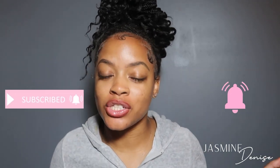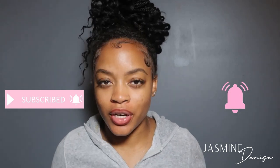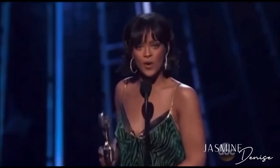Hey you guys, welcome back to my channel. If you're new here, go ahead and hit that subscribe button and turn on your post notifications so you're notified when I drop new videos. And if you've already been here, you're an oldie but a goodie. Thank you guys so much for coming back and tuning in, and thank you guys for being so supportive.